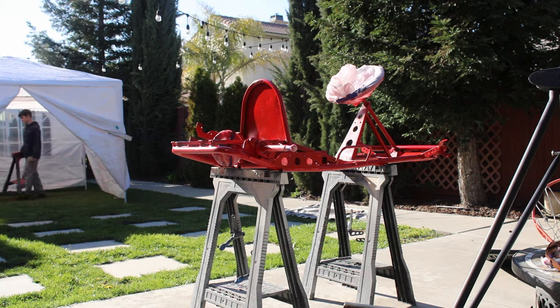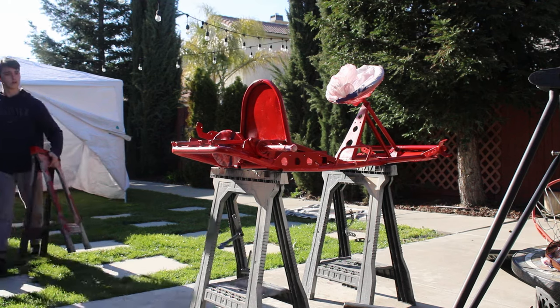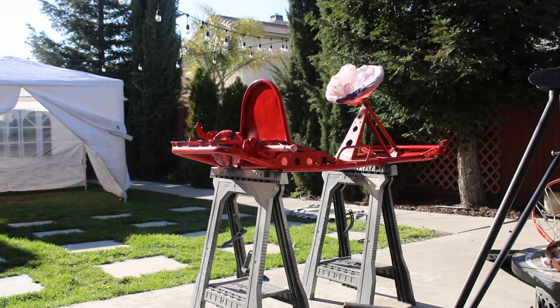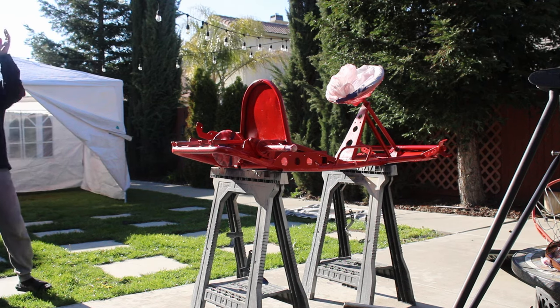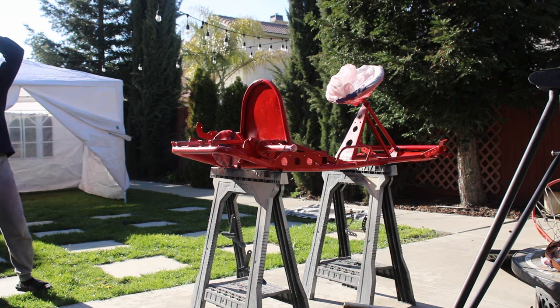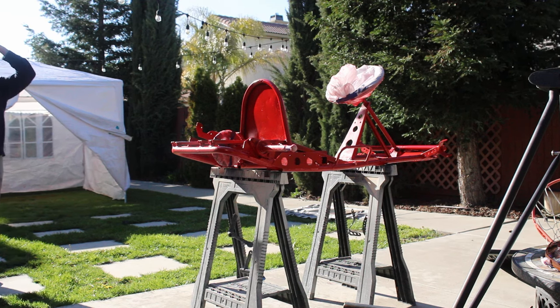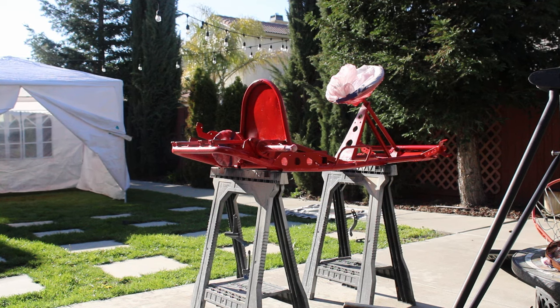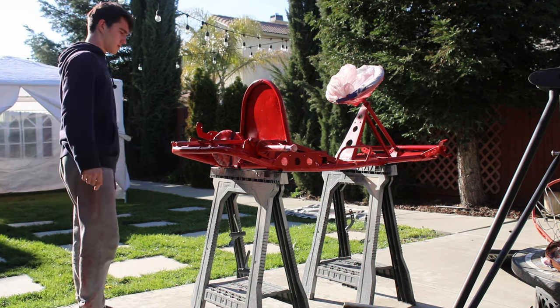Alright guys, so we just took it outside of the tent into the sun, kind of to bake it. We put it on two stands with the pedals and spindles hanging, and the wheels are on the floor — everything's just drying in the sun. We're going to leave it like this overnight; it's not going to rain. Tomorrow it'll be dry enough to put into the garage, and Friday we're going to try to assemble it fully. We didn't finish the third coat, so tomorrow we'll just do the last coat — anything that needs to be touched up.